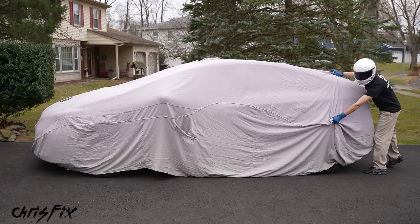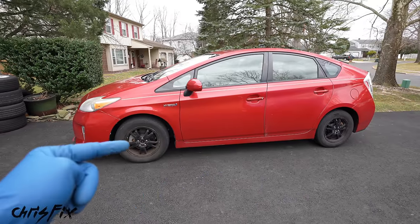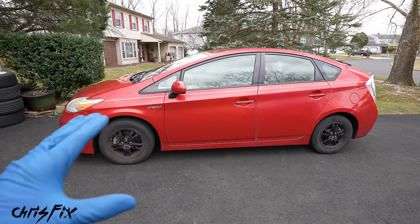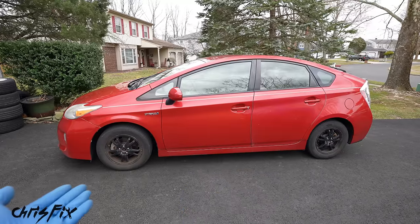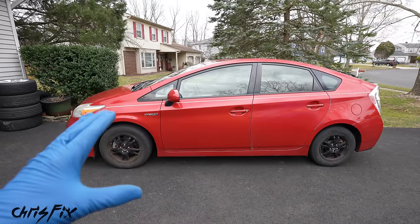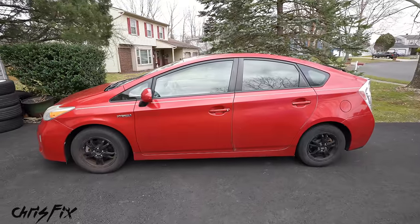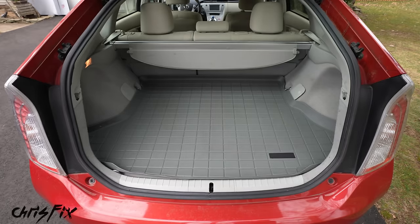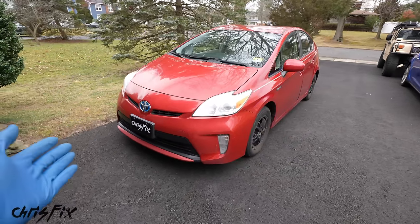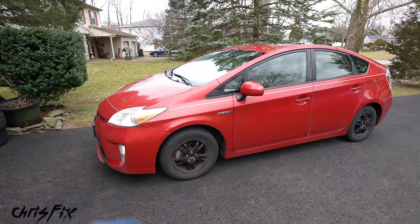Now you're probably wondering what's under the cover. Let me introduce you to my 2013 Toyota Prius. When getting a car to flip, it's not only important to find the right car to buy, but also to find the right car to sell — because that's half the battle. Honestly, selling the car is even harder than buying the car. And this is the perfect car because it'll sell easily. It's economical with such high fuel prices, it gets over 50 miles a gallon, it's cheap to maintain, seats five people, and check out the size of this trunk.